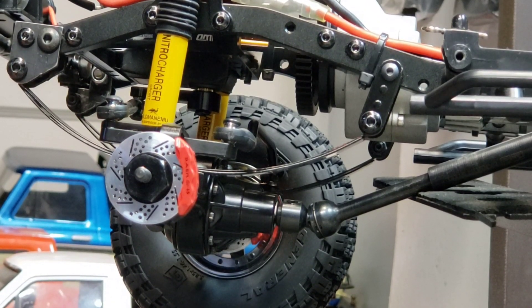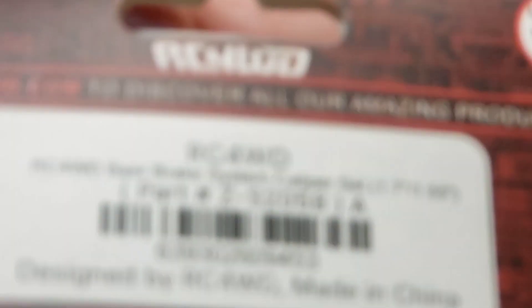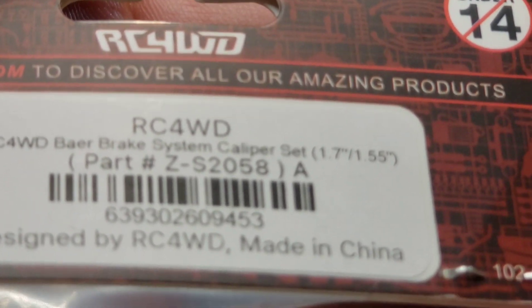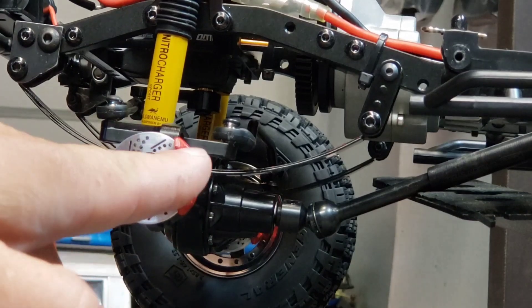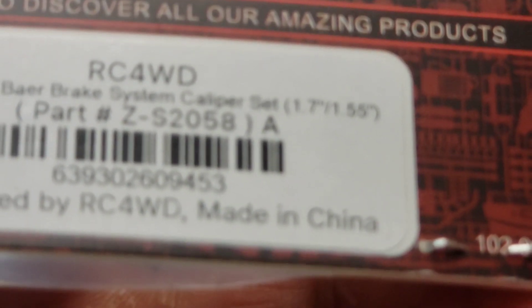You're going to need the caliper set. They are sold individually — you get two calipers in a package, and that'll do both sides. There's your part number; I'm not going to read it out, it's on the camera. I'll hold it there for a second so you can read it. That's for the two Bear calipers — that's your caliper piece right here.